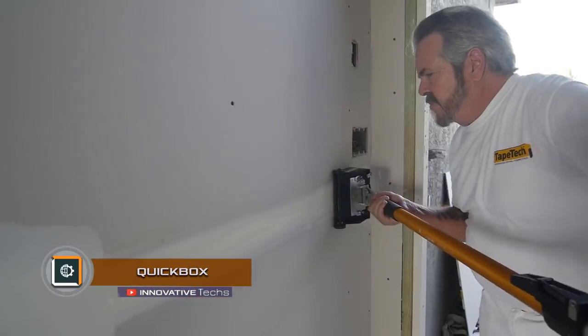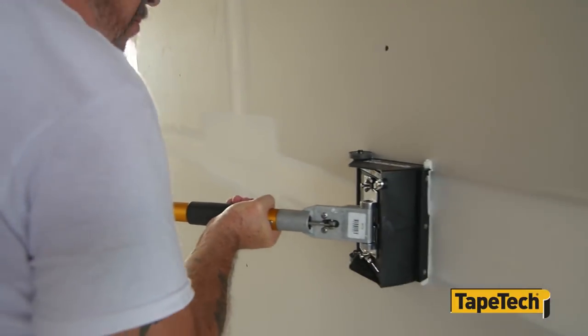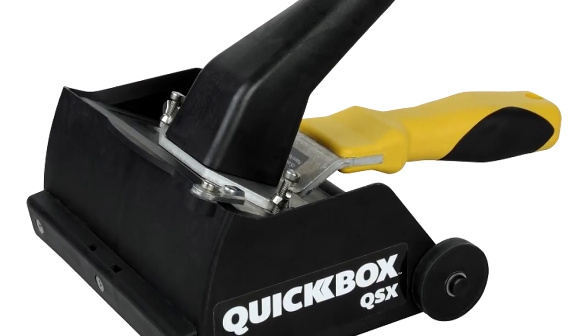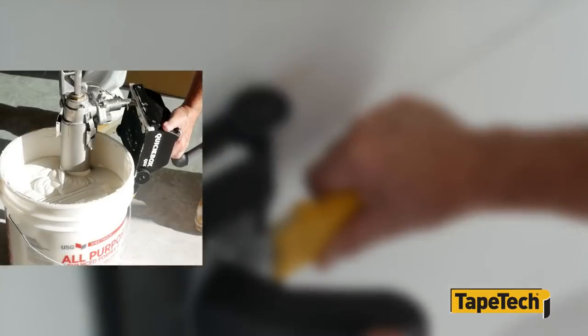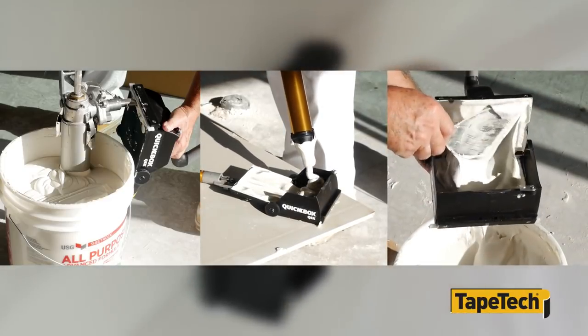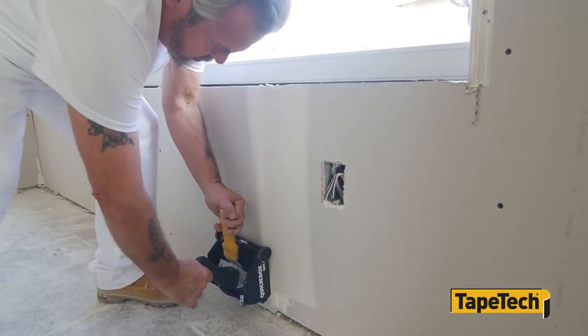Quick Box — Tape Tech has introduced an innovative device for the alignment of seams, called Quick Box. It is designed to apply a thin, even layer with a quick-hardening filler along the entire length of the seam. The device is normally used when plasterboard partitions are installed or when walls are covered with plasterboard or other sheet material. It makes it possible to perfectly smooth the seam in a few minutes.